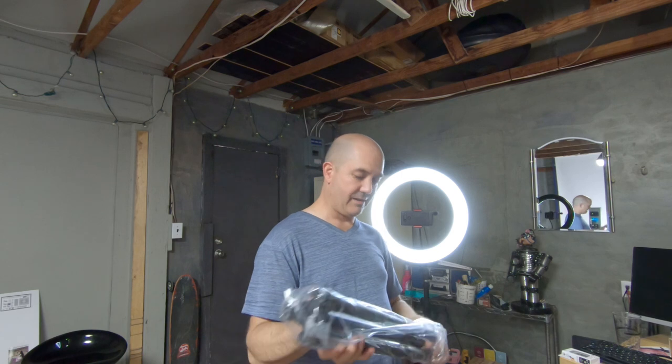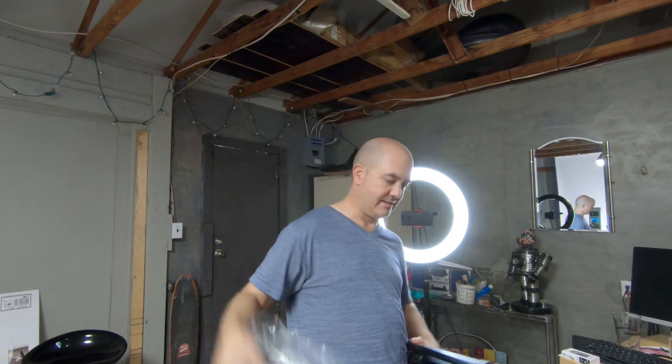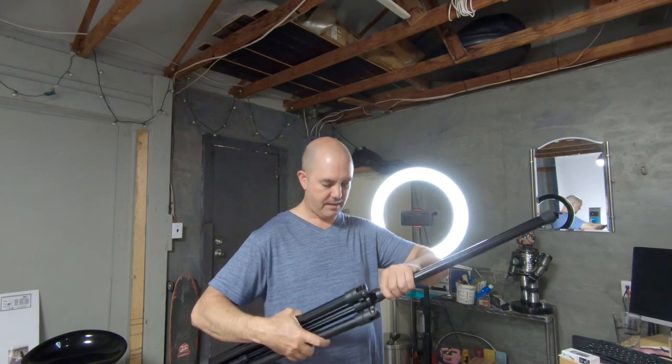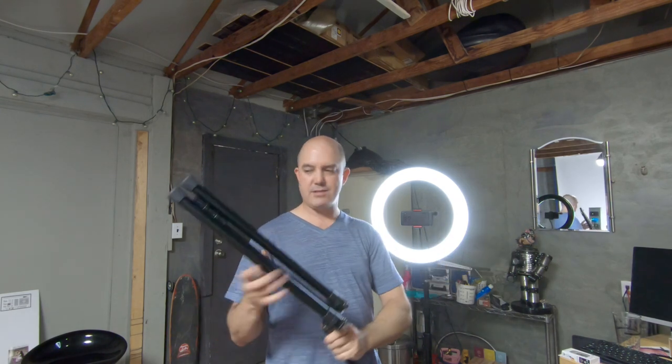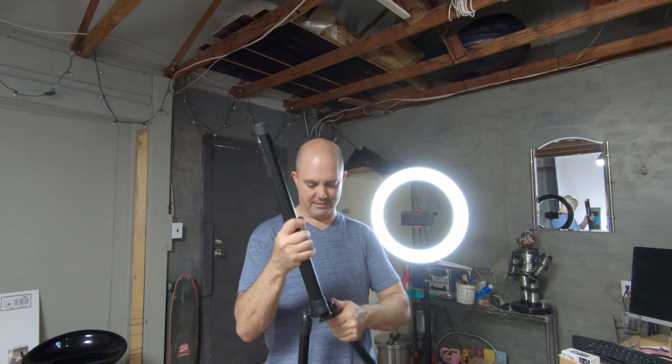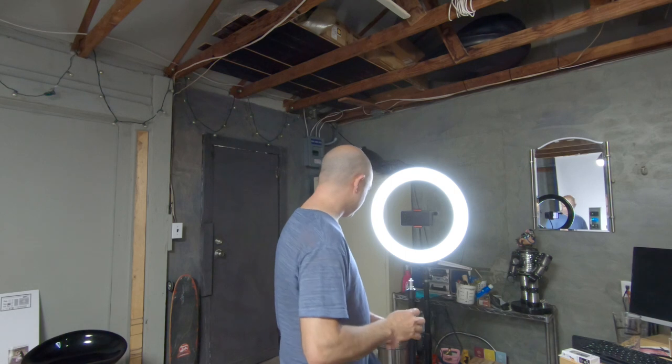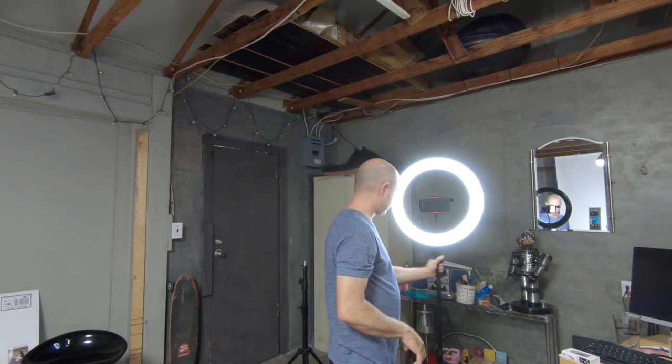This thing even comes with its own light stand which is really nice. And this is a cool looking light stand - very similar to the ones I use at the other studio, the ProMaster stands. It's designed a little differently but it's actually a really nice light stand. I'm going to go ahead and mount that because it's so nice. This would actually be perfect for Zoom calls too I think.